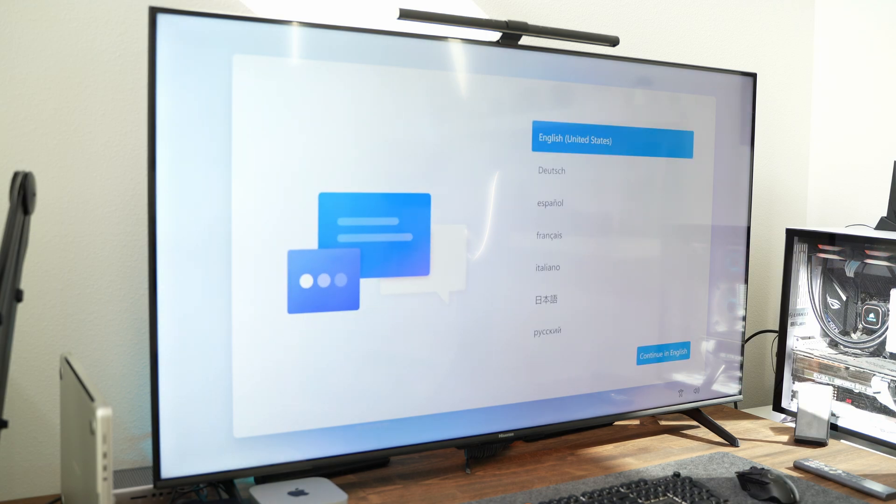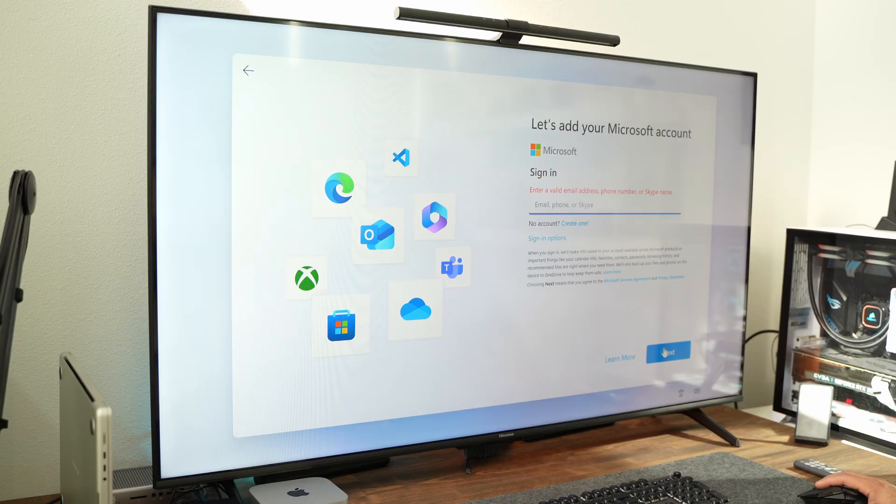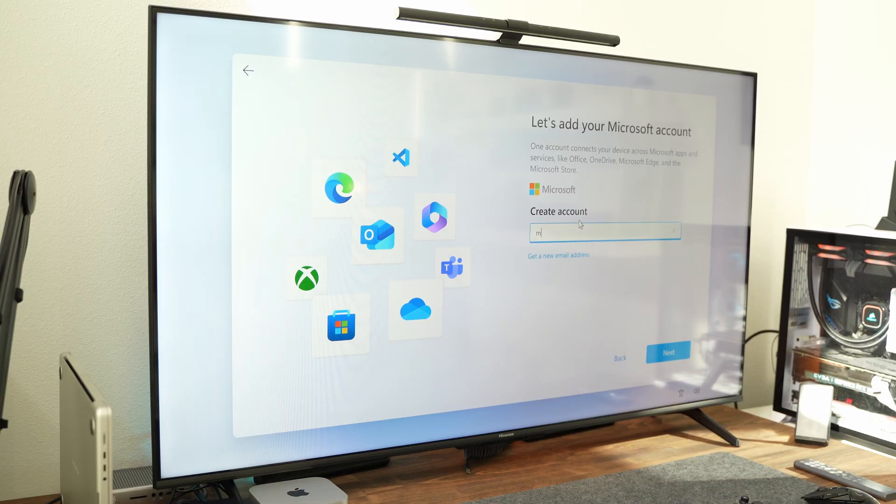I connected everything and booted the device. I was immediately presented with a Windows setup screen. The Windows setup took around 50 minutes, mostly due to Windows installing all its updates. When getting a new device, I want to get in as soon as possible, but I was presented with all these installing updates. Another thing I did not enjoy was signing into the device using a Microsoft account, which was inconvenient because I didn't have one to begin with. I prefer using a local Windows account, but that wasn't an option. So I went ahead and signed up for a Microsoft account, signed in, then created a local account and moved on.